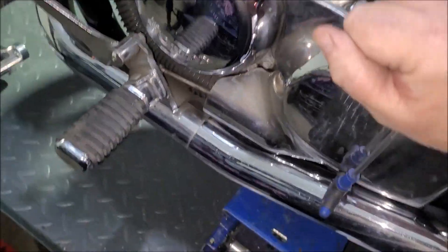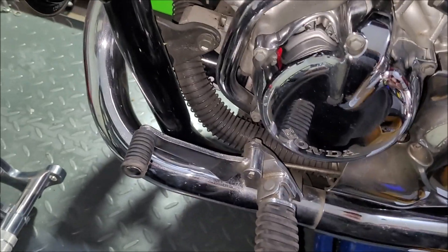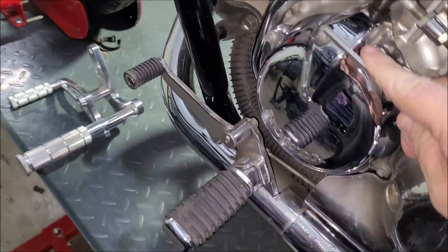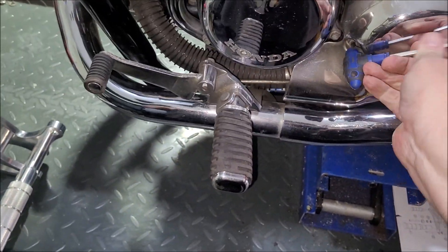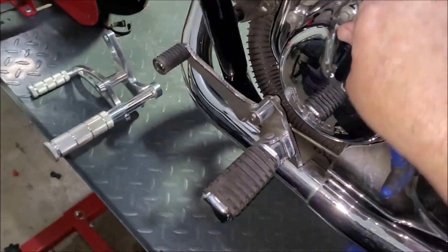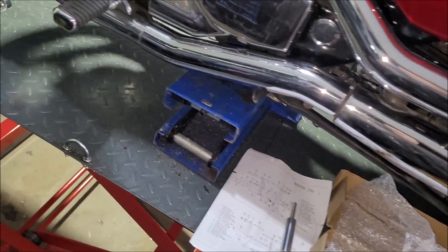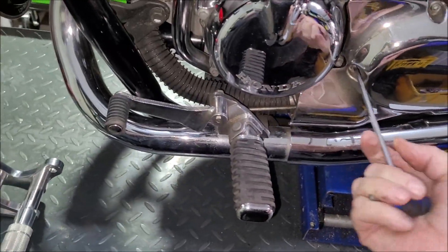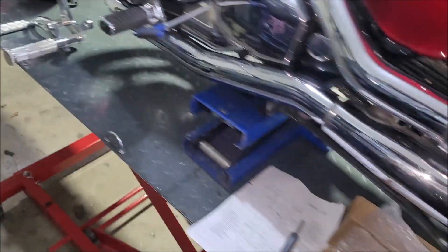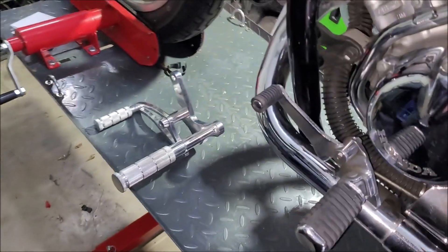It's a bit noisy because I've got the fan going — it's a hot humid day here. Not everyone will be interested in this video considering it's not exactly a very common bike in Australia. In the last 10 years I've seen two of them, and I've owned both of them. I'm sure there's others around, I just don't see them on the road.